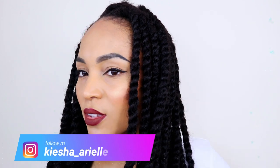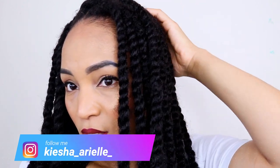What's good guys? It's your girl Keisha Ariel and welcome back to my channel. In today's video I will be sharing with you step by step how I achieve this extremely natural looking Marley Twist protective style. So let's get into it.